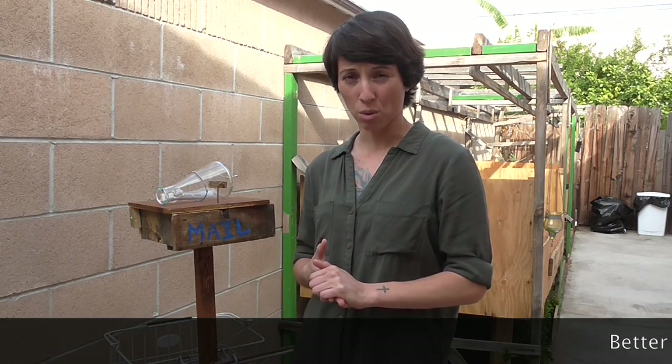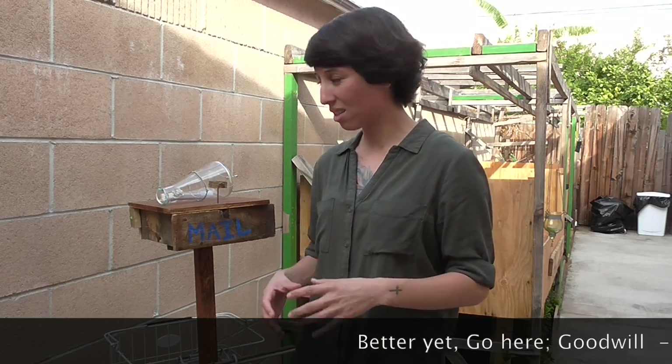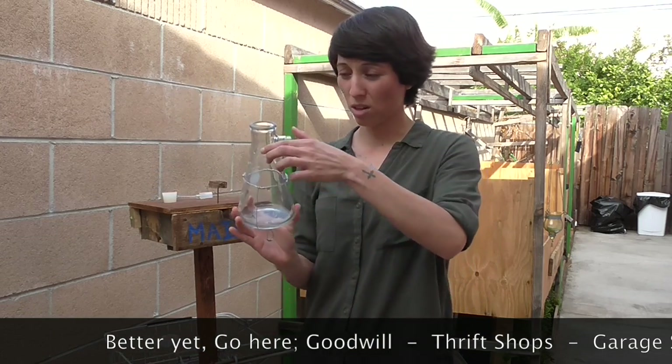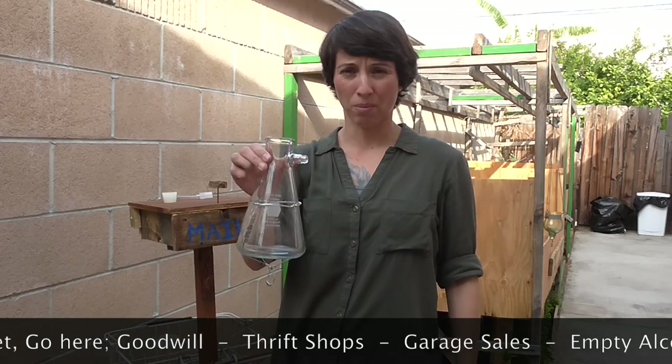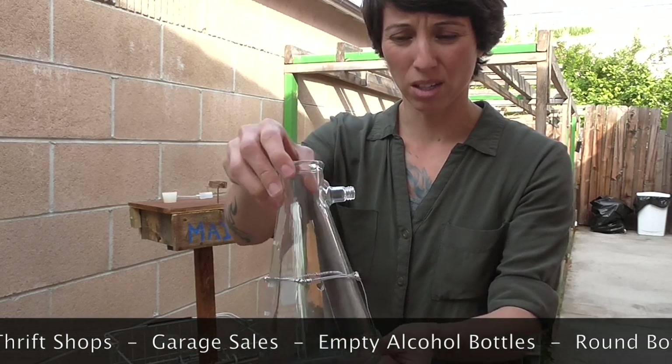Go to a 99 cent store and grab something that looks antique and is glass. This is mine — I actually got it from work. It is a beaker, so you can see that. There's your beaker.